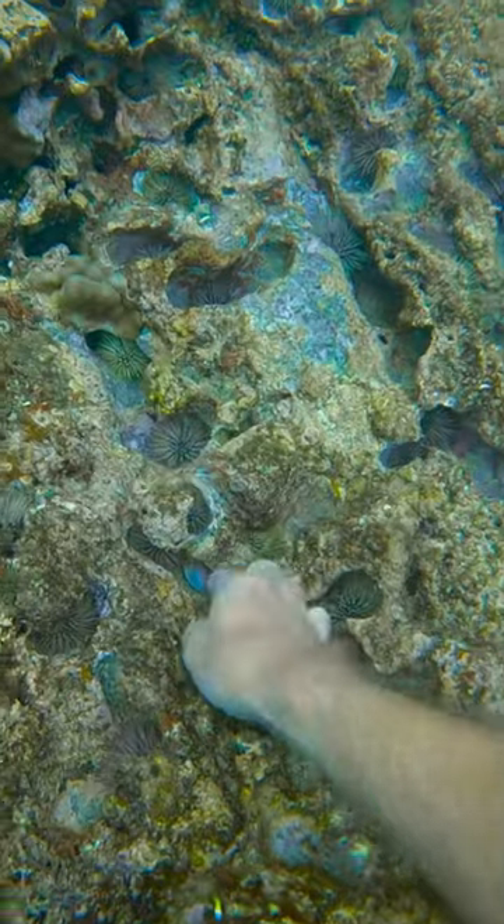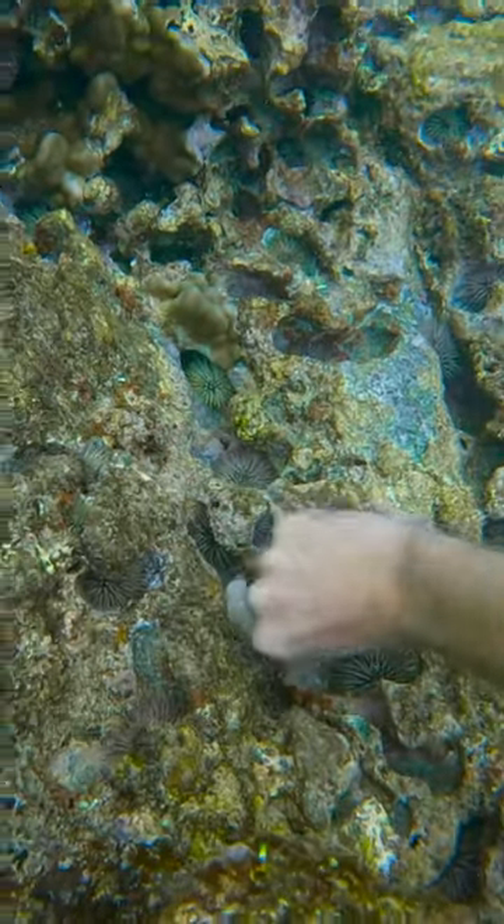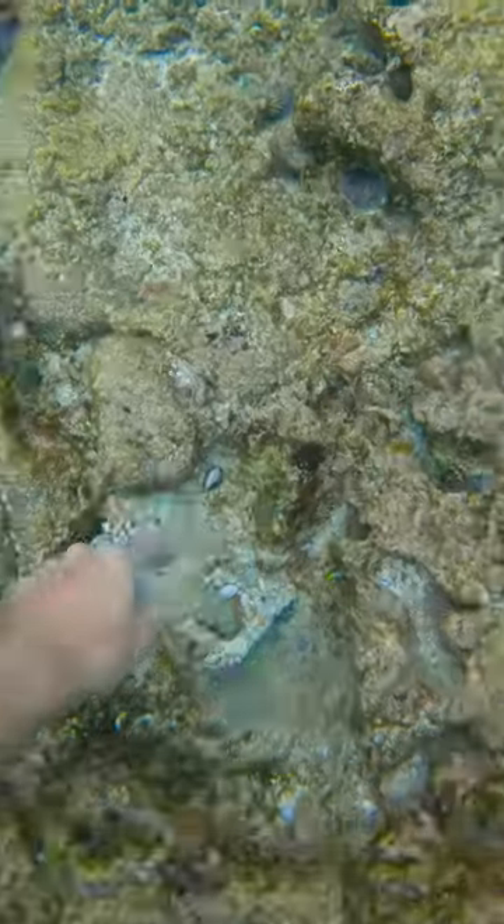Then I found this one that was so close to the sea urchin that I could barely get it out, and it took me so long that I'm just going to speed it up here. Finally, I got it. Let's go.